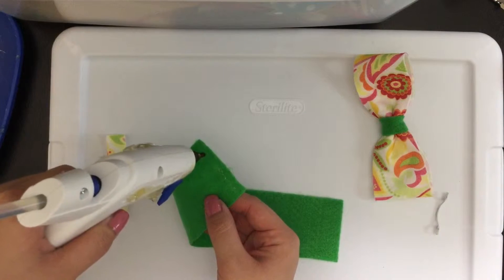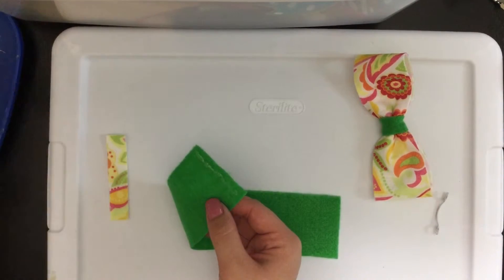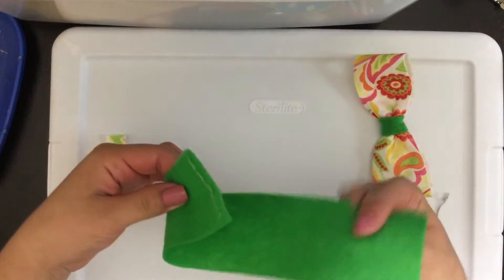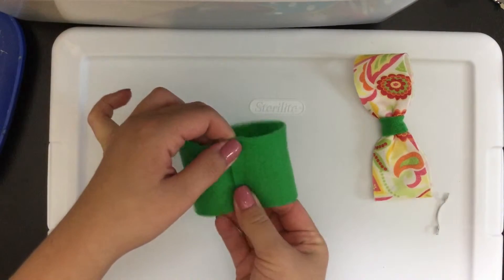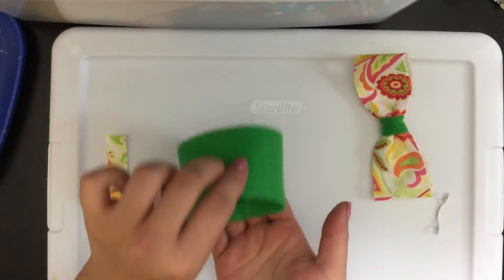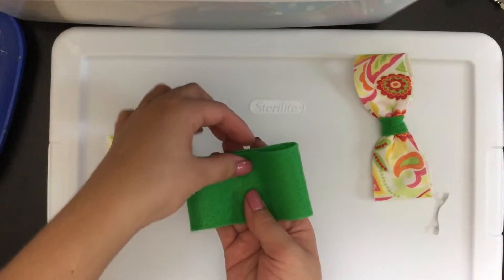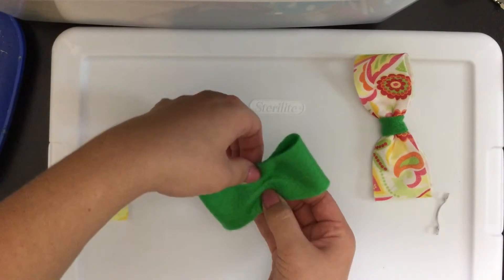You'll first place a strip of glue on one end of your felt strip, and then you will want to fold over the opposite end to create a circle. At this point you should have a circle. Flip that over with the seam on the back — that will be the middle.